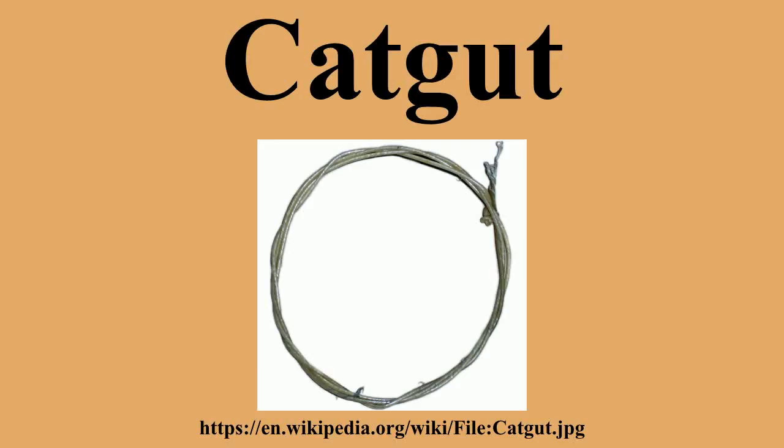Lean animals yield the toughest gut. Next, they twist the prepared gut strands together to make string. String diameter is determined by the thickness of the individual guts and by the number used. A thin string, such as a violin E, uses only 3 or 4 guts, whereas a double bass string may use 20 or more.